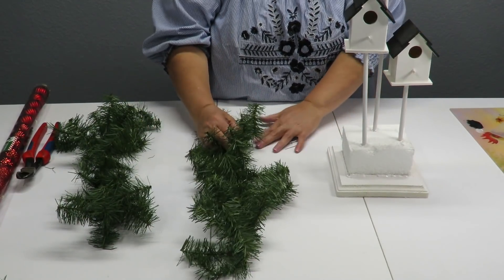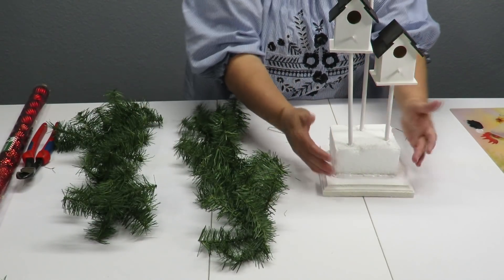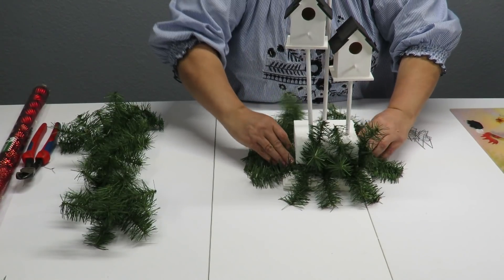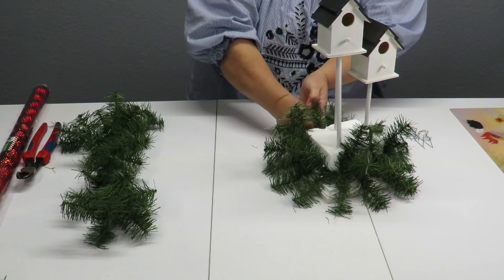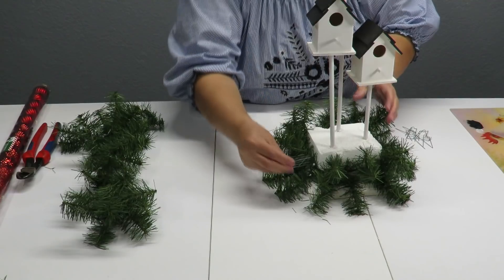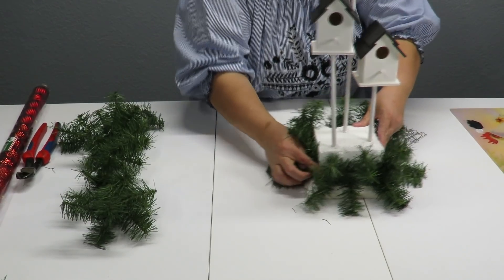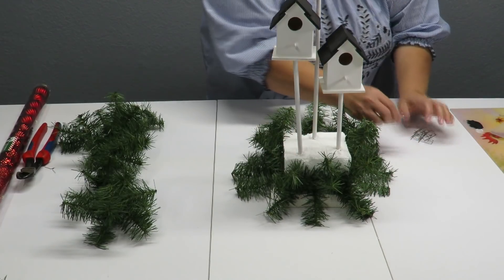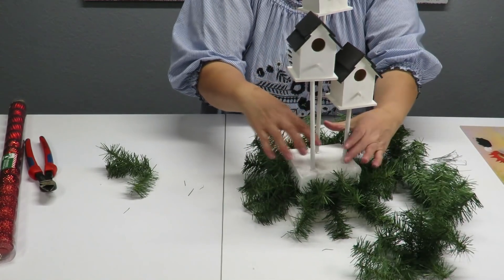Now I'm going to put garland at the bottom. I've got my greenery pins ready and I've already cut two pieces of garland — one to sit low near the base and one a little bit higher. I bend the piece around the corners and twist the two ends together, then use the greenery pins to secure it and keep it from moving. I'll repeat this with the second piece. If you use a container, you only need to cover the styrofoam showing at the top.